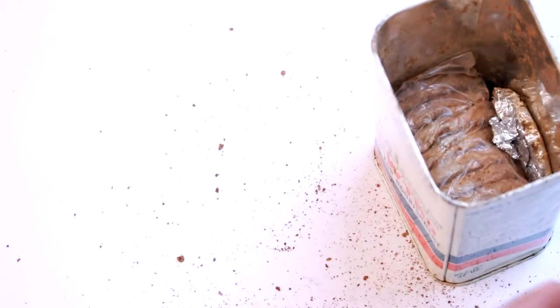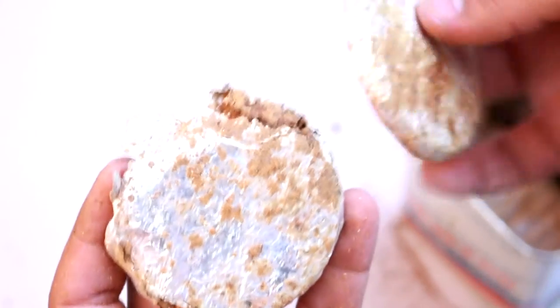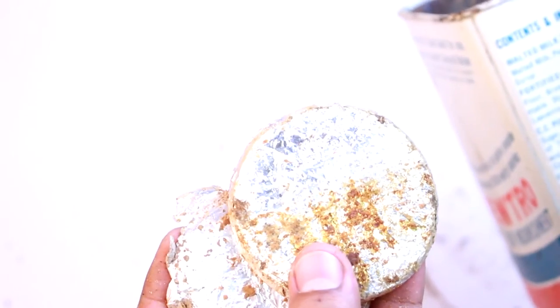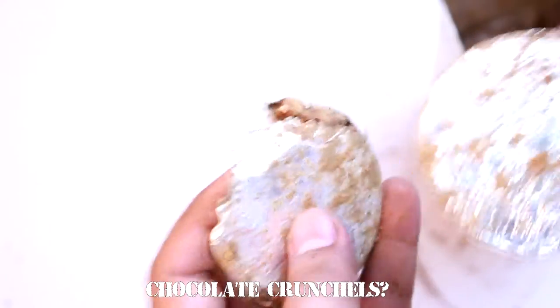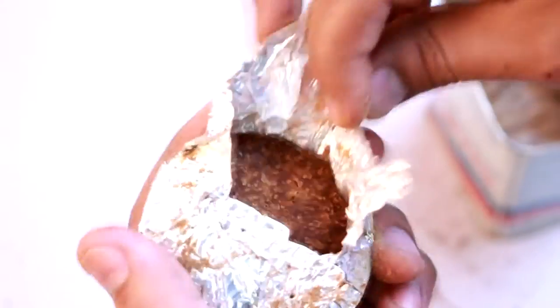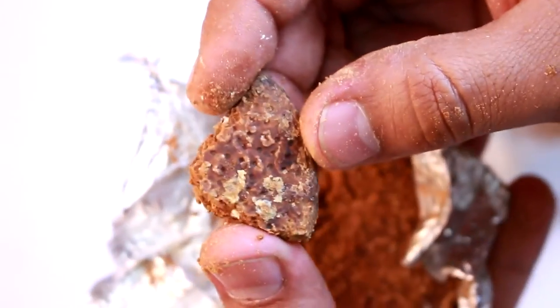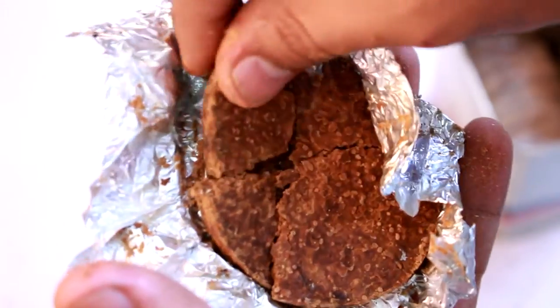That is not good at all. We've also got these chocolate discs — this could be the fortified biscuits, probably more like bread. It does not smell good. It just smells old, smells pungent. Wow.